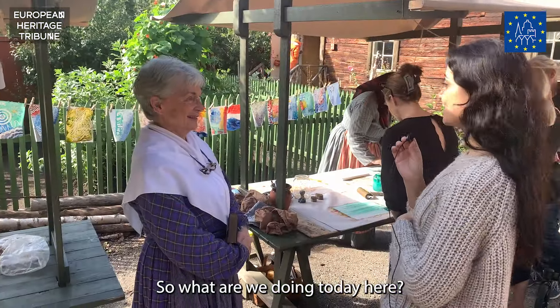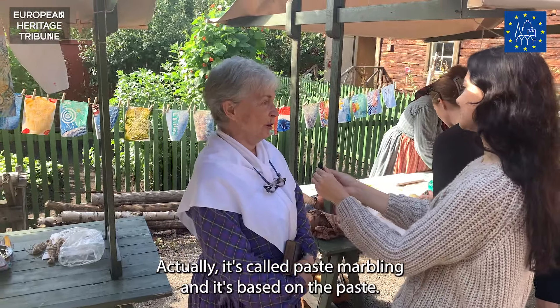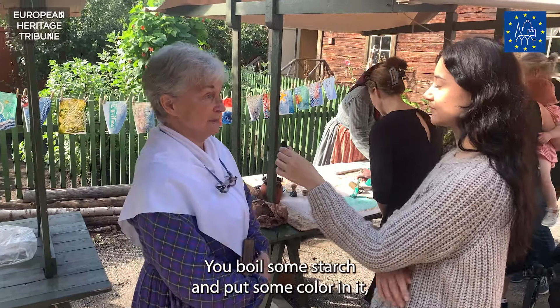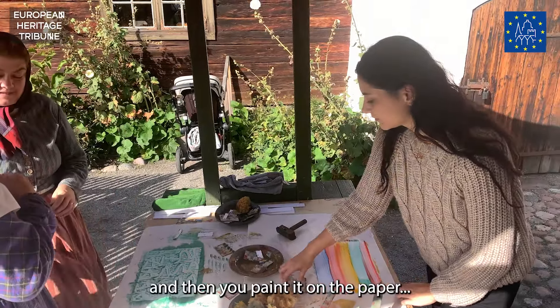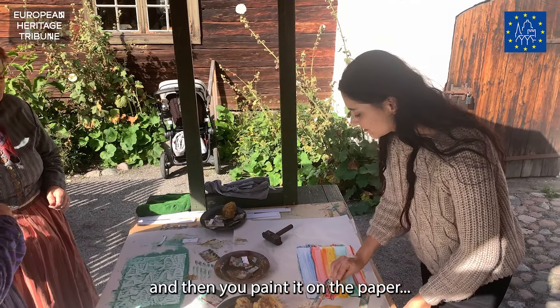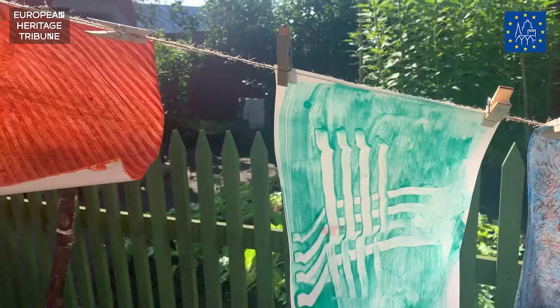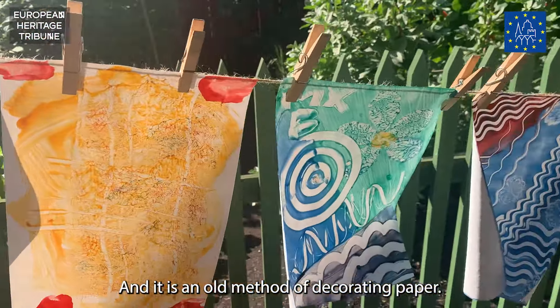What are we doing today in here? Actually it's called paste marbling and it's based on paste. You boil some starch and put some color in it, then you paint it on the paper and make some patterns in it with different tools. And this is an old method of decorating paper.